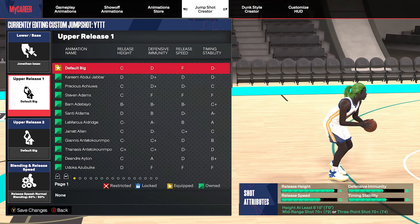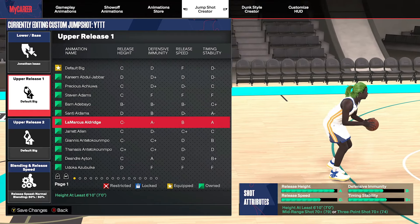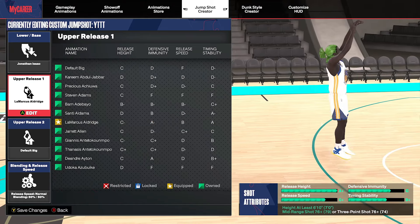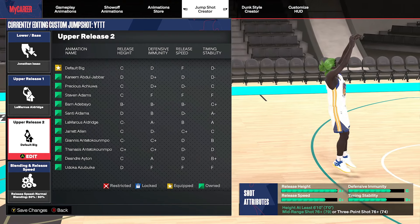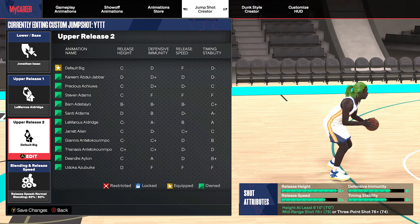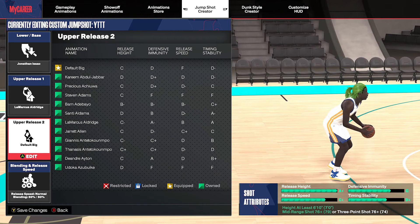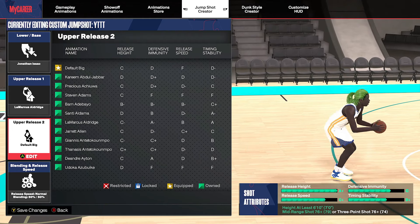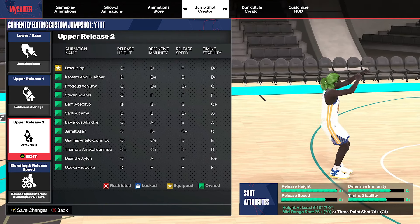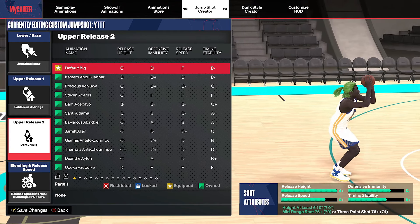I did a lot of switching back and forth until I found the right release. The Markelle Artis is going to be my Release 1, and as you can see, instantly by adding that it boosts your release height and release speed. Everybody has a different opinion on what's more important — some people think time stability, some immunity, some release height or speed. Personally, I feel like release speed and release height is better than time stability and immunity, because you're not going to be shooting a lot of contested shots anyway.